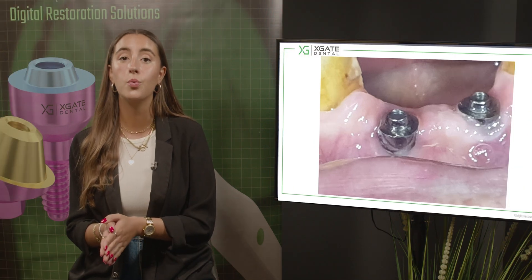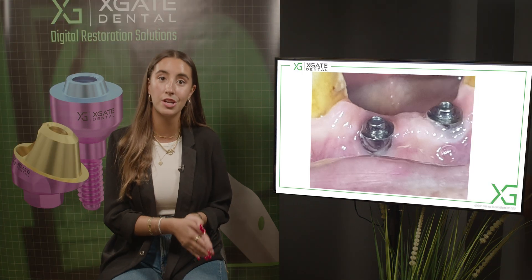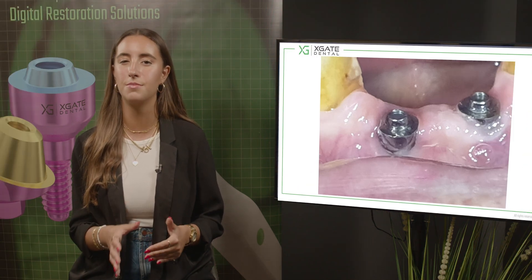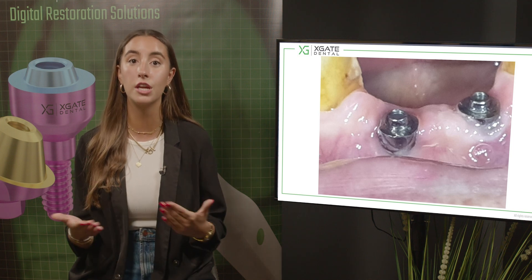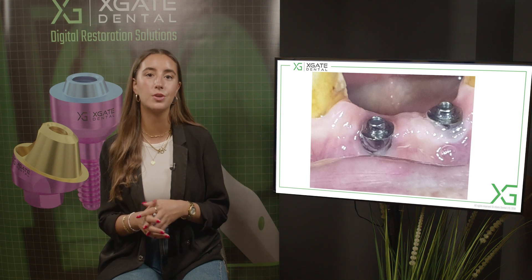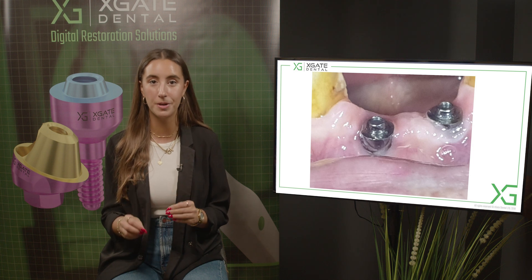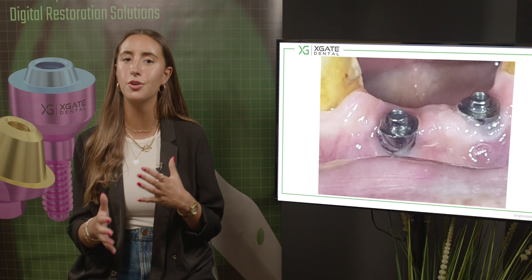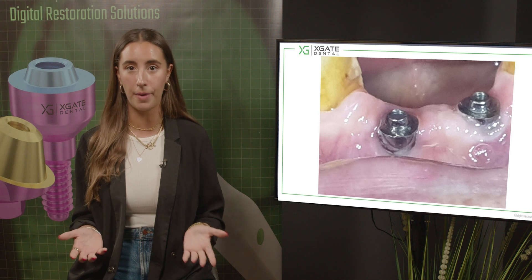We have the restoration, we have the screw, we have the head of the screw with the cap inside the restoration, and inside the multi-unit we have the screw itself. Removing the screw from the multi-unit can sometimes be problematic. If you can't remove it, the only option is to change the multi-unit to a new one. In this case, it's always better to use original multi-units so you know you have the same height. Our multi-units have the same height, so if a failure occurred, you can take out the multi-unit and change to another of the same type and simply reassemble the bridge.